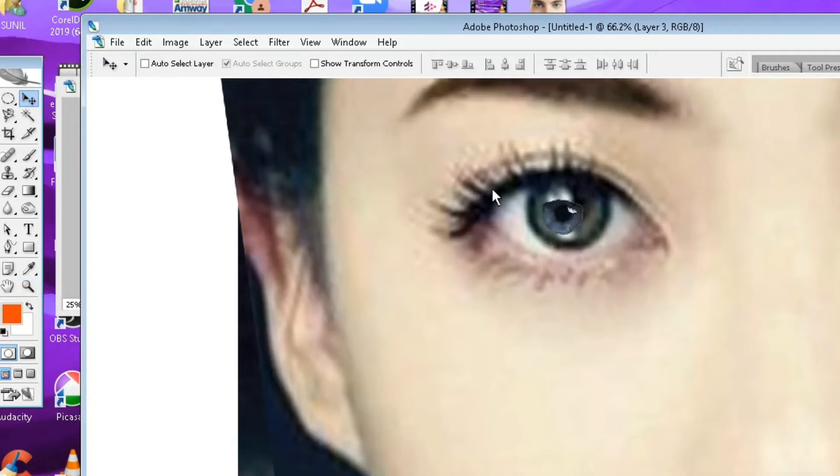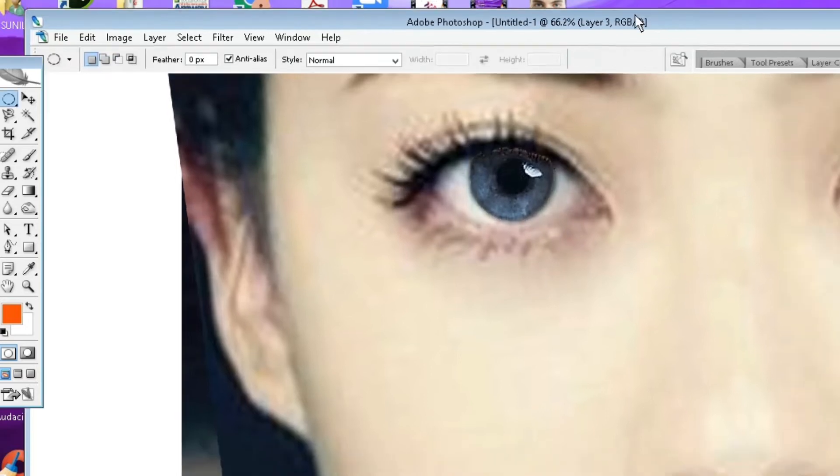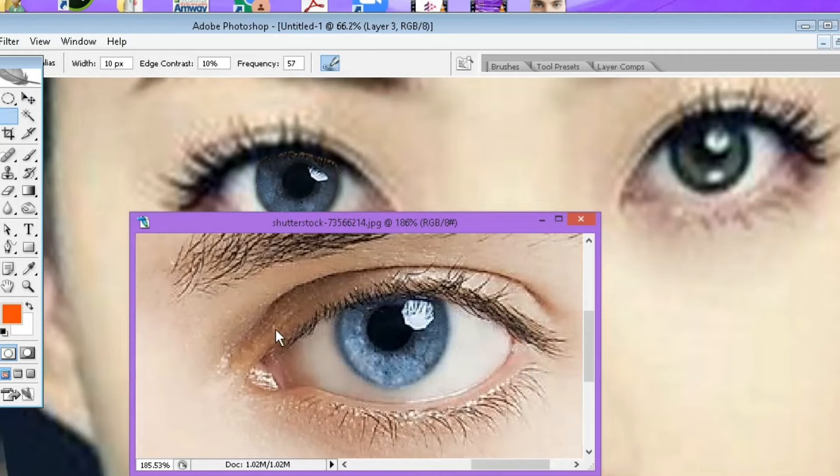Now select the layer and select the size of the eyelash. Now it is looking pretty cool. Just do it again with another eyelash. I am not copying the previous one — I am using a different eyelash for the other eye.